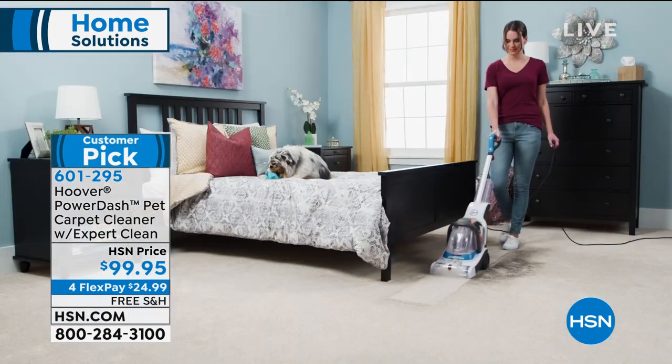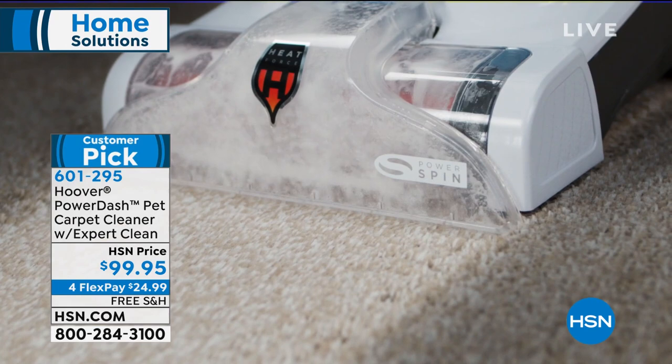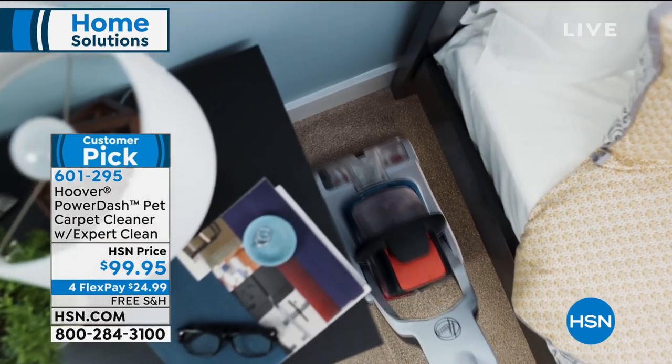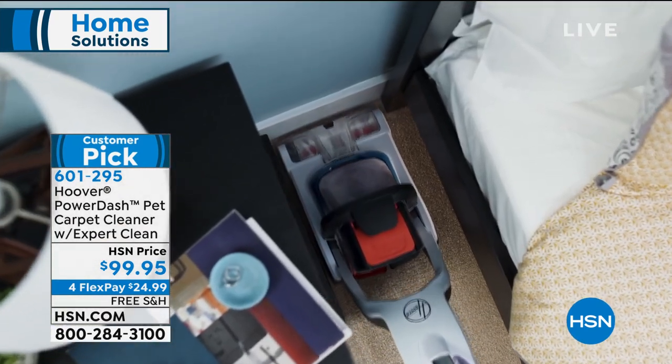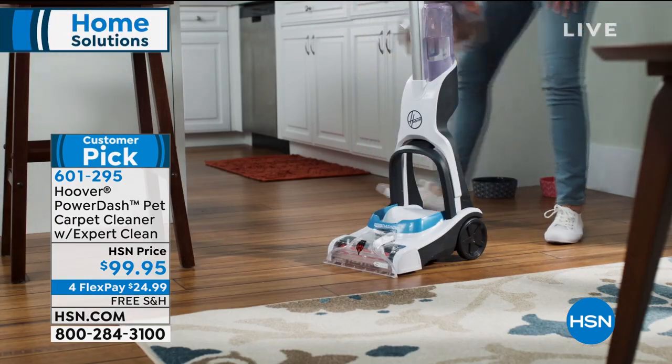The reason it's called the Pet Carpet Cleaner is because it actually has antimicrobial properties in the brush wheel. So as you clean in all those tight spaces, large spaces, and everywhere in between, you're also getting those benefits.